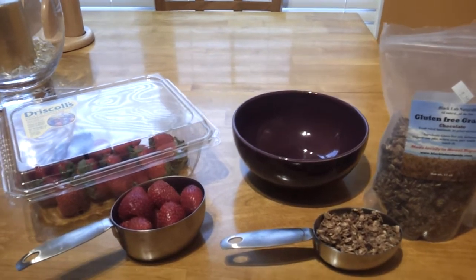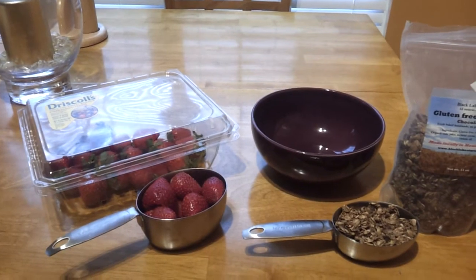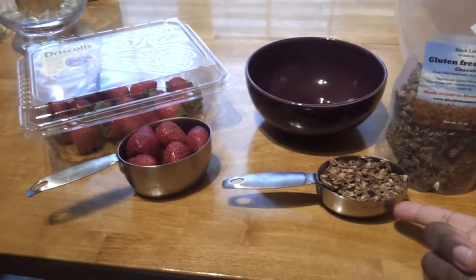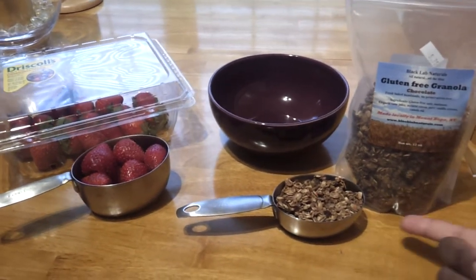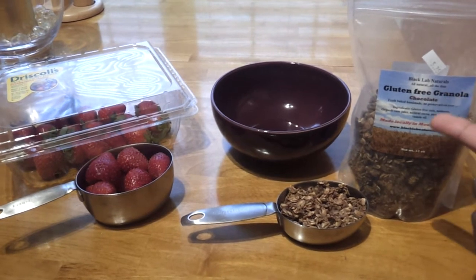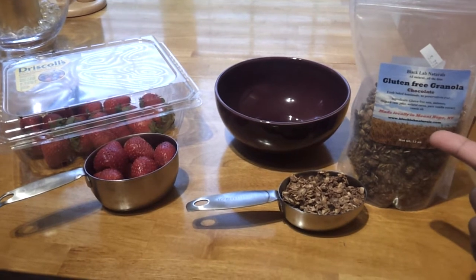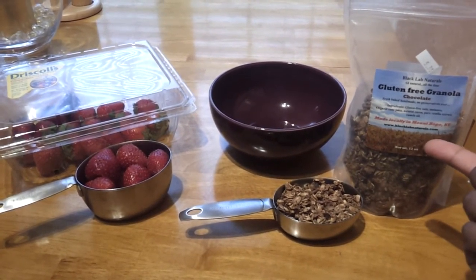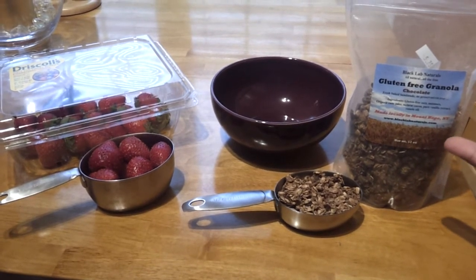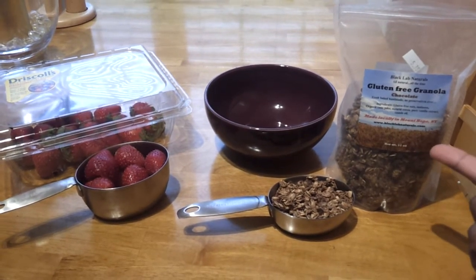What I did here is I just added a cup of strawberries — whole strawberries in a cup — and then I also have half a cup of granola. The granola that I use is gluten free. It's called Black Lab Naturals. It's the best granola that I've found out there. I usually get it from a farmers market, but you can go to their website and order it online and it will be a little bit less expensive if you order it that way.